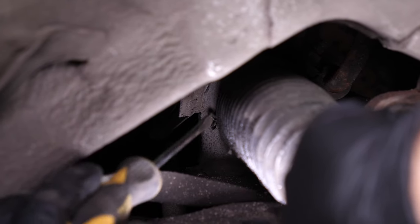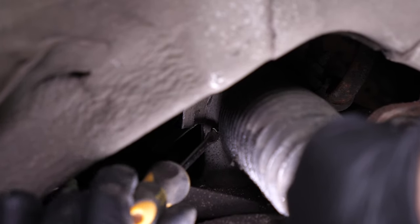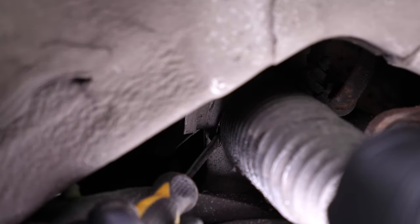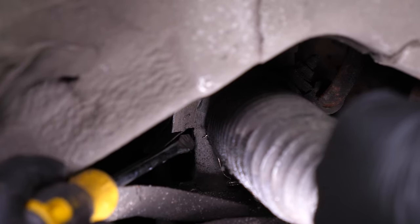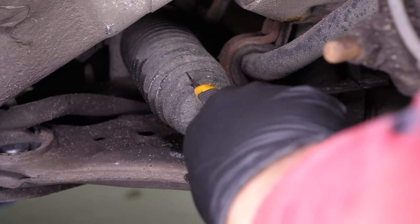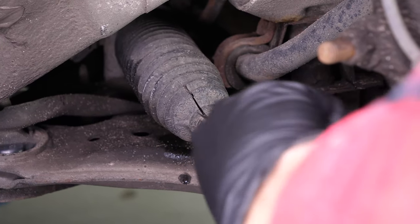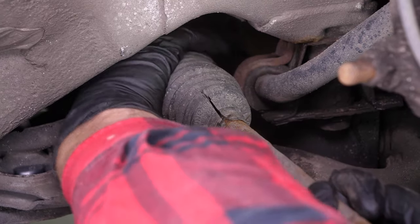With a flathead screwdriver, remove the internal metallic clip on the sleeve. With a cutter, cut the external part of the sleeve so that you can remove it. Remove the sleeve.